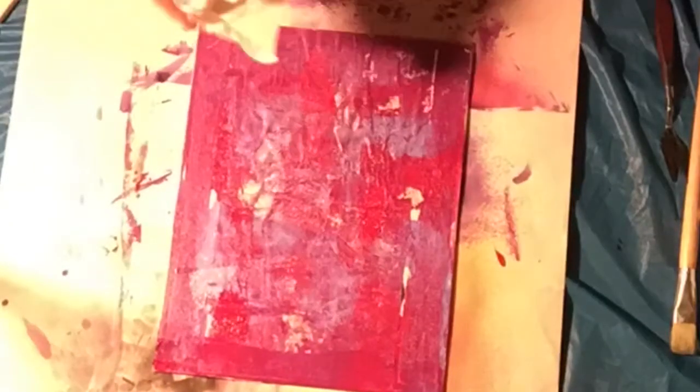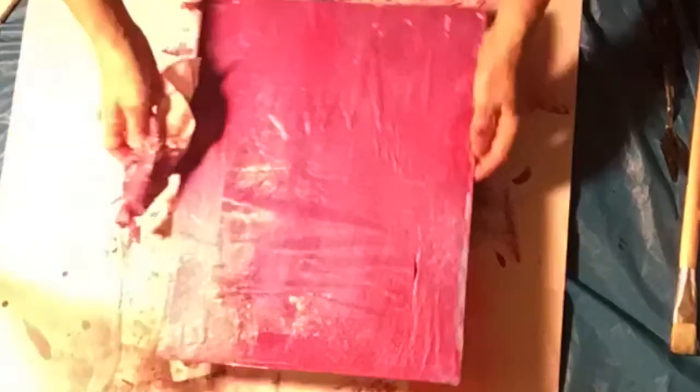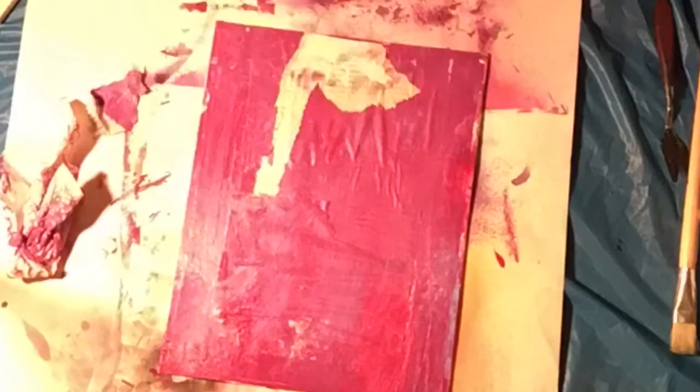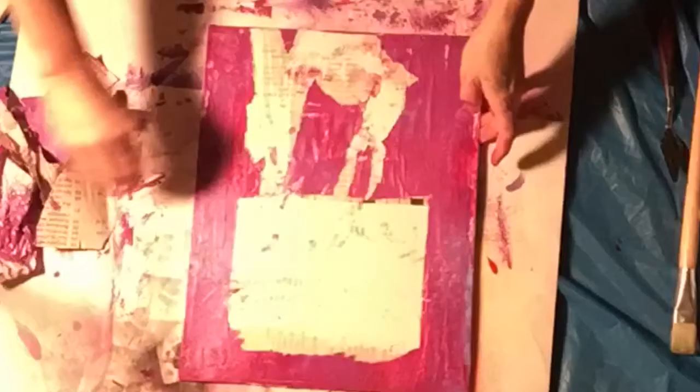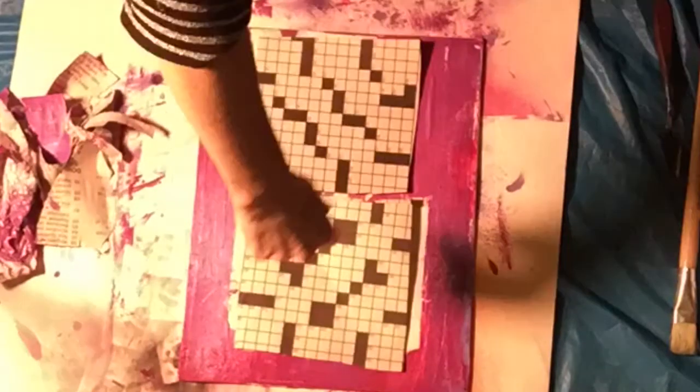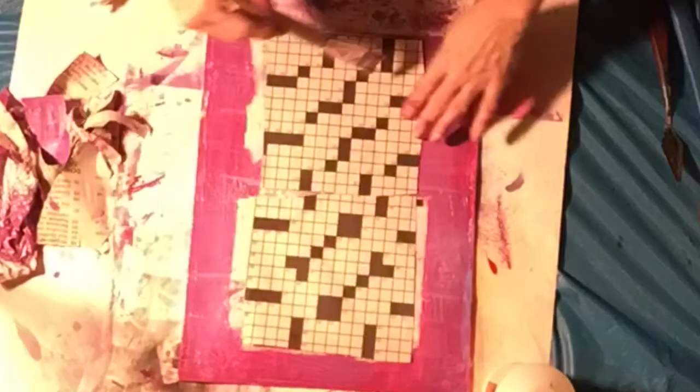I'm about to apply paint. I squeeze out dots of paint all over and then use my brayer to roll it out. But I found it's too opaque, so I'm trying to wipe it off — it's not coming off, so I have to rip it off and put in the crossword puzzle pattern again, because it was not showing through at all. The paint had just gone on too opaque.